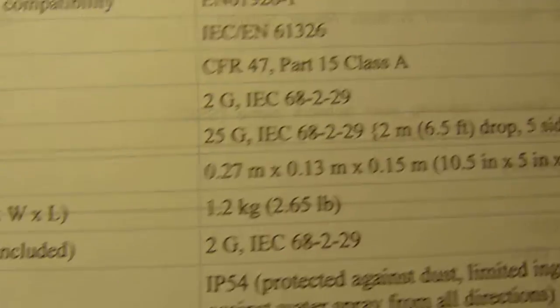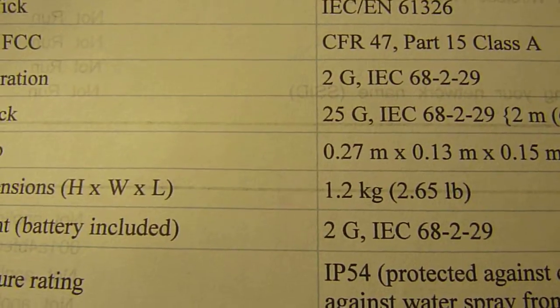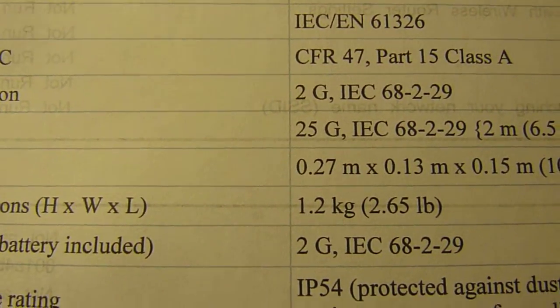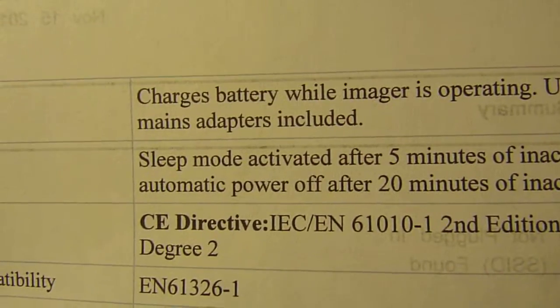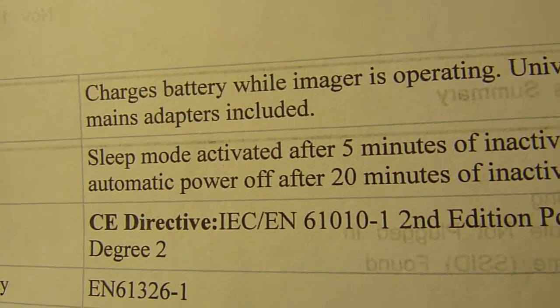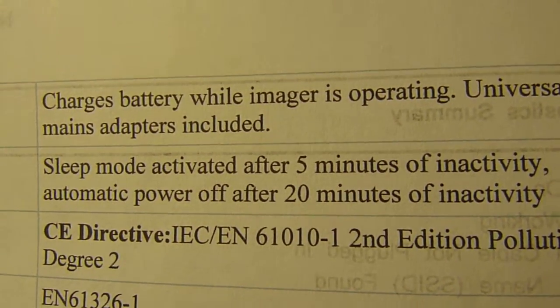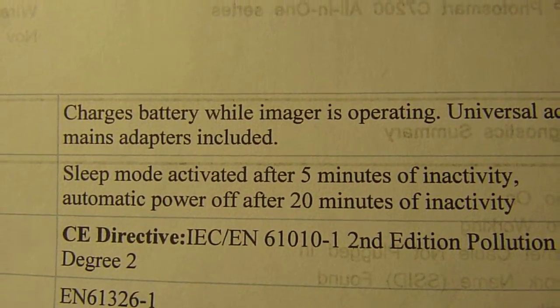There are lots of different certifications and dimensions. Weight is 1.2 kilograms or 2.65 pounds. It's a little bit heavy, but not too much. I can see myself walking around with it all day and not having any fatigue in my wrist or my hands. Sleep mode is activated after 5 minutes of inactivity. Automatic power-off at 20 minutes.